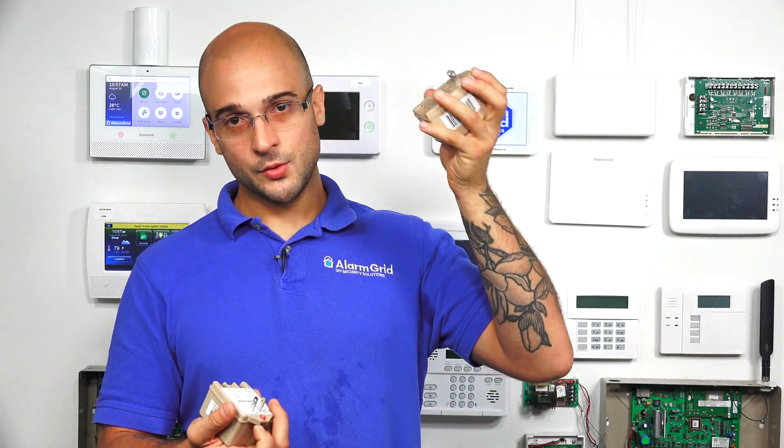If you have a larger panel, such as a 128 or 250, you won't even be able to use the 1321 for those systems, as you'll have to use a 1361. So just know that every system can use a 1361, but not every system can use a 1321.